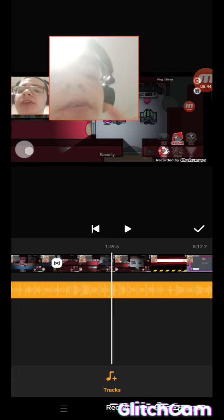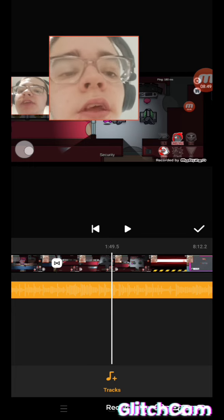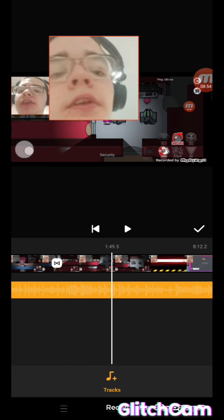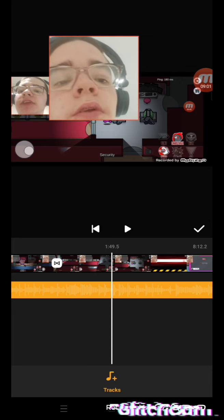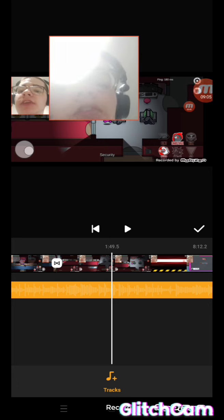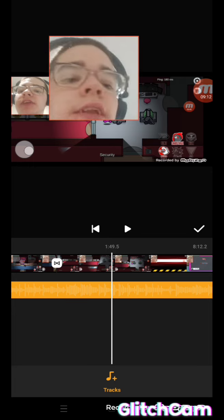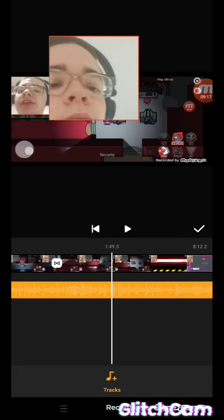I wish I could show you more but I don't want this to drag on. If you want to download the app I'm using, it's only on Android. You can download it — it's called Glitch Cam, or Video Effort — something like that. It looks like a YouTube logo but it's a little glitchy.